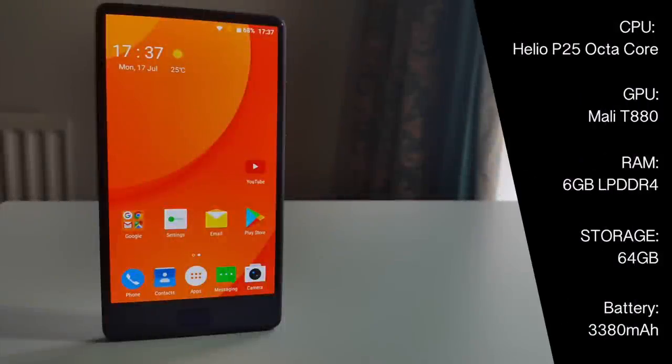The Helio P25 CPU combined with the Mali T880 is quite powerful and gives you an overall smooth and fast experience. You have 6GB of LPDDR4 RAM and 64GB of internal storage. Furthermore, the battery capacity is 3380mAh.